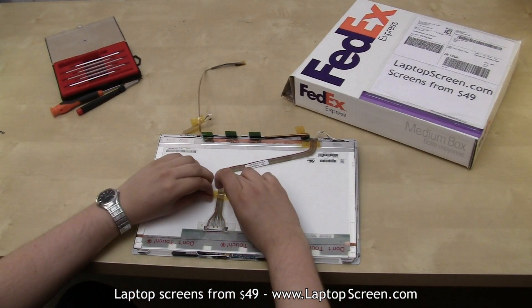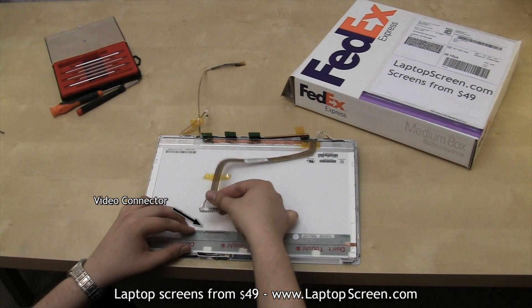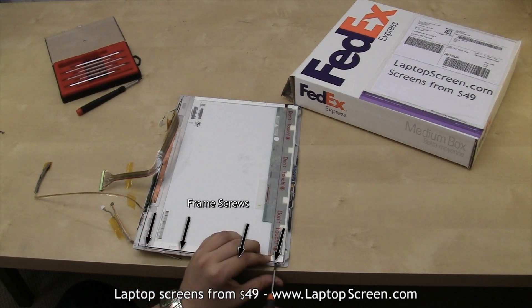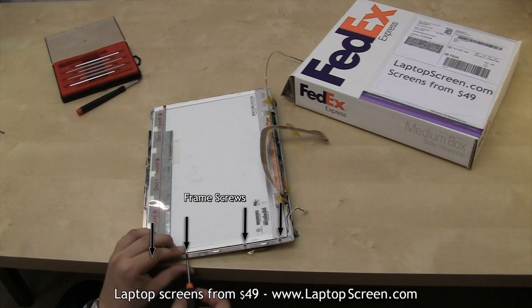Go ahead and lift the tape securing the video connector and leave it handy. Then disconnect the video cable. Turn the assembly to get a better view of the four small screws holding the screen on the side. Remove these screws, then turn the screen again to remove the four screws on the other side.